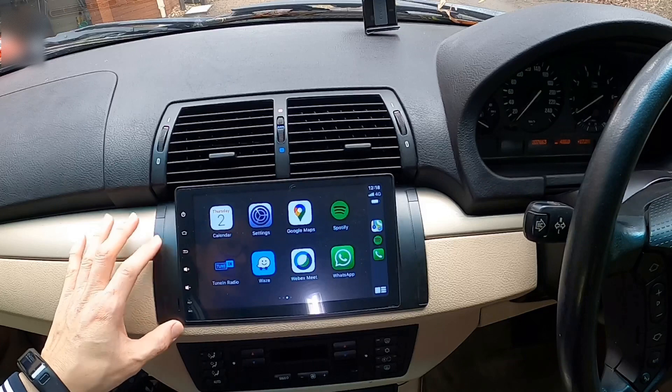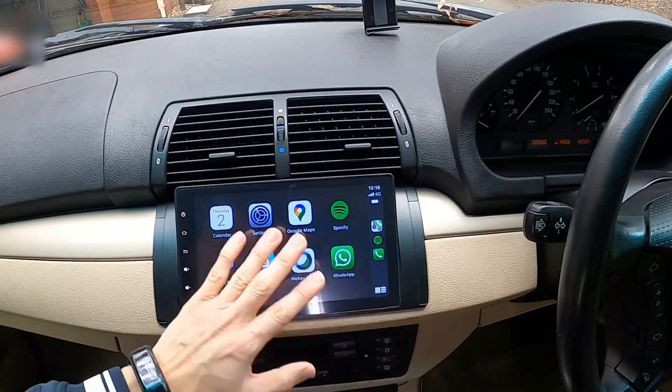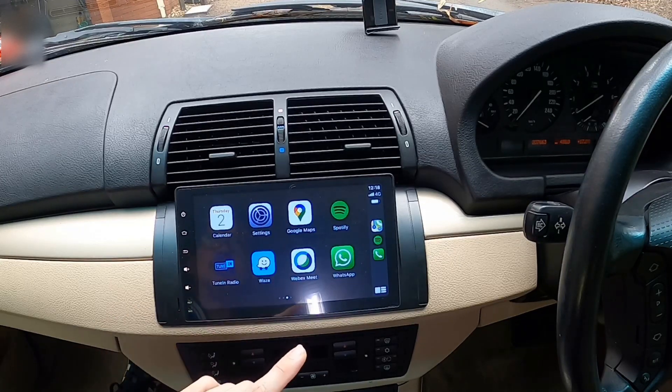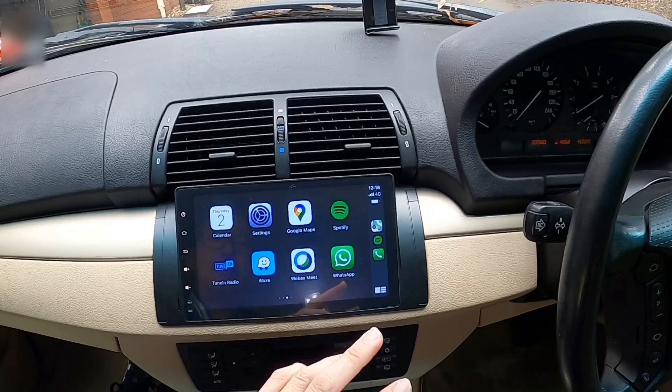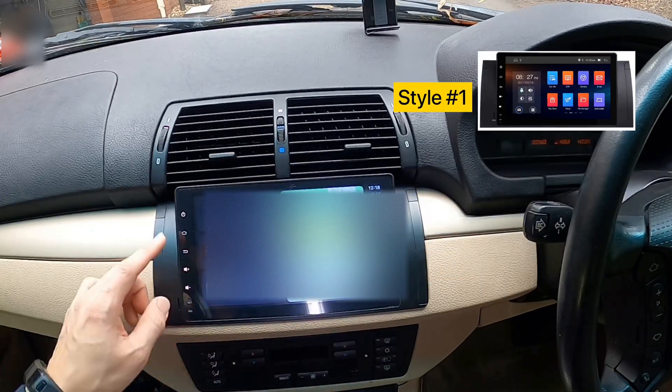Screen visibility is also great, perhaps because of the tilted screen design, and this is the reason why I picked this style. As I mentioned earlier in my unboxing video, there are three types of head unit styles to choose from, and I picked this one because of the tilted screen design.